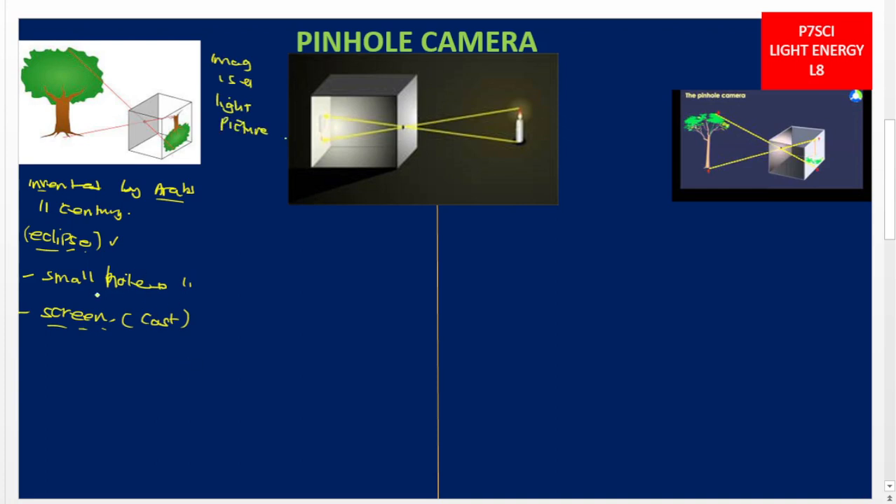As you can see on the screen, this is our object, and light is passing through the small hole. Here we have the hole, and where we get the image cast — that is where we have the screen. This pinhole camera works on a principle of light.